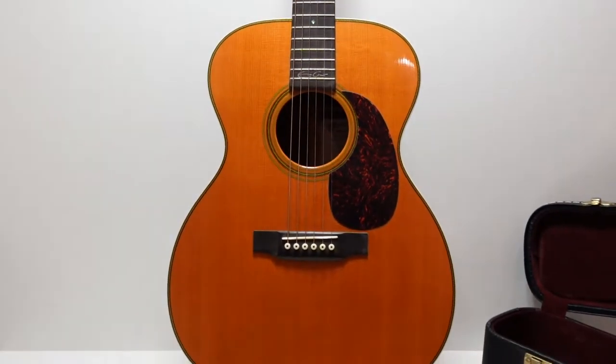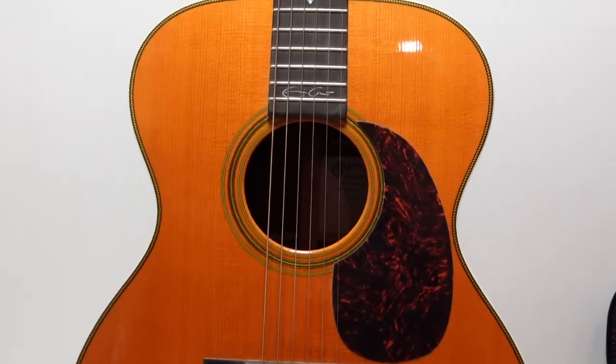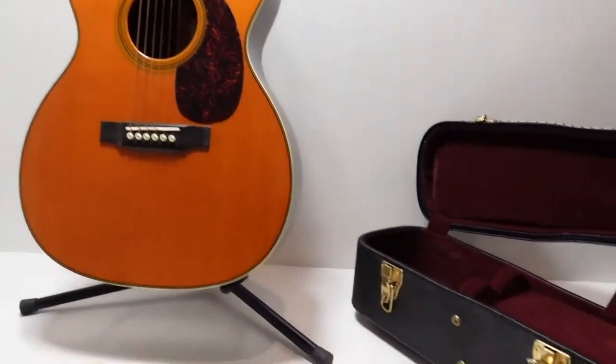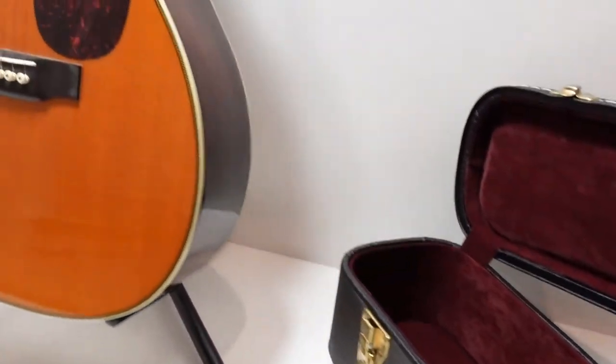It's a great choice for folks that play guitar a good bit and are really looking for that refined sound. It's a really nice guitar, and of course it comes with the Martin hard shell case — fits it like a glove.